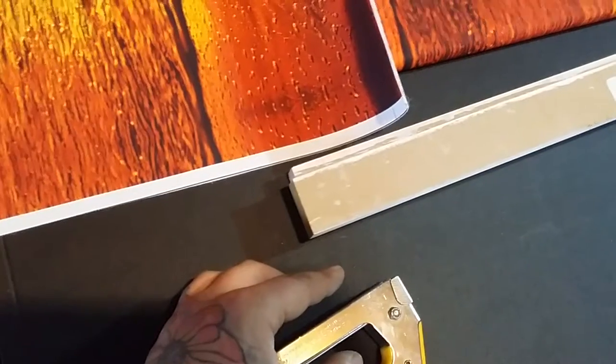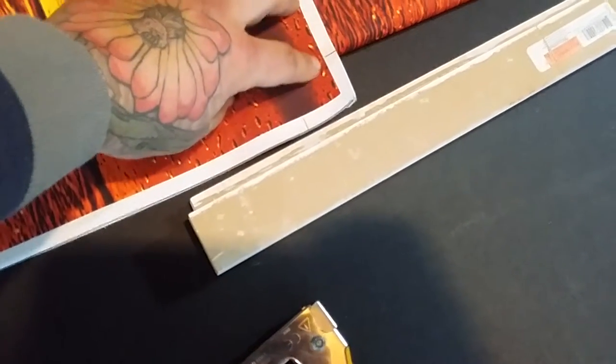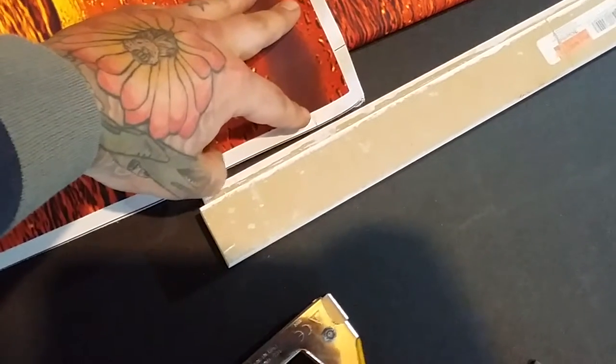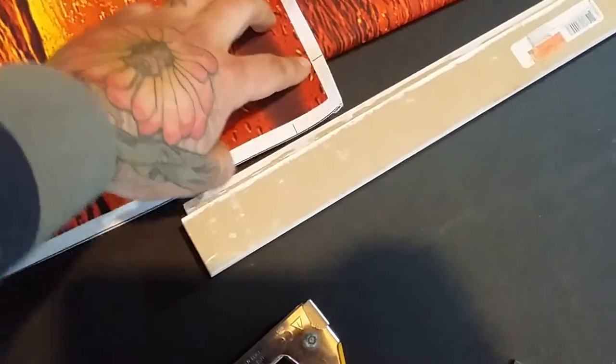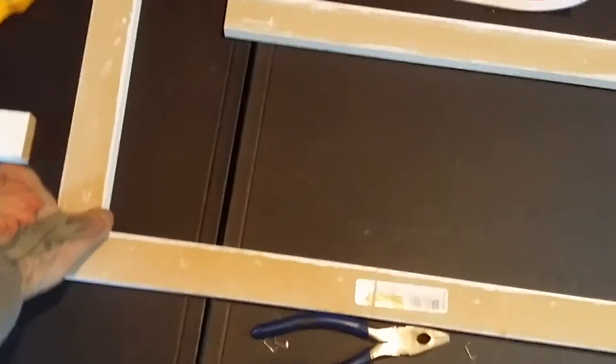Cut them four centimeters shorter than the outside of the picture. Usually they come marked with two little lines — those lines just match up to the end of the frame that you make. It's a pretty simple process. You lay your frame design out, cut your MDF pieces, and it doesn't have to be pretty because it ends up being behind the canvas.